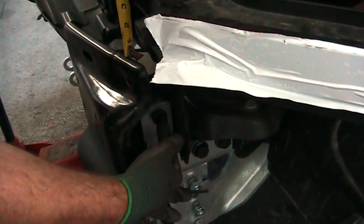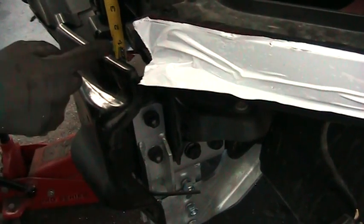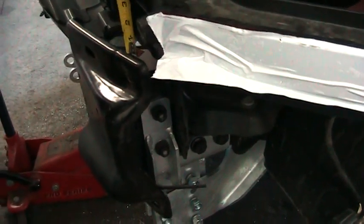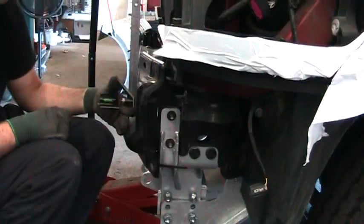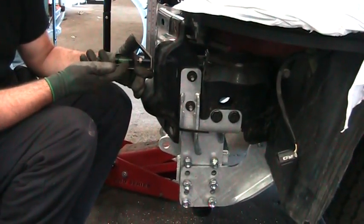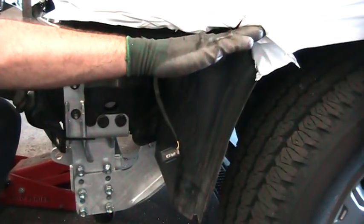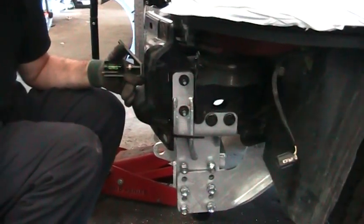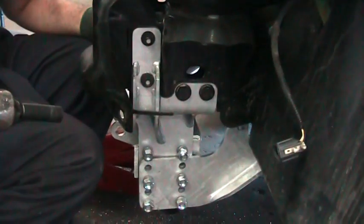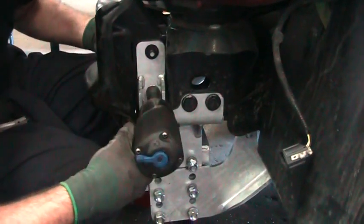Before we tighten these two bolts, we're going to make sure everything's back where it was at the measurements we started at, so it's all the same. You want to try to get it as level as possible — if it's out a little bit here, it'll be way out down here and the bumper will be crooked. Now the measurements are where we want them, so we can finish tightening both bolts.